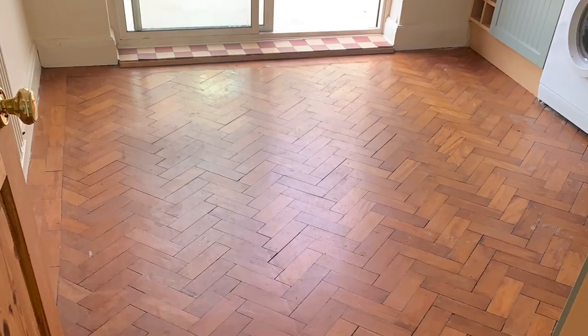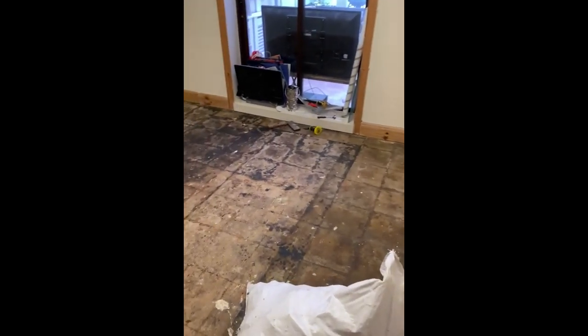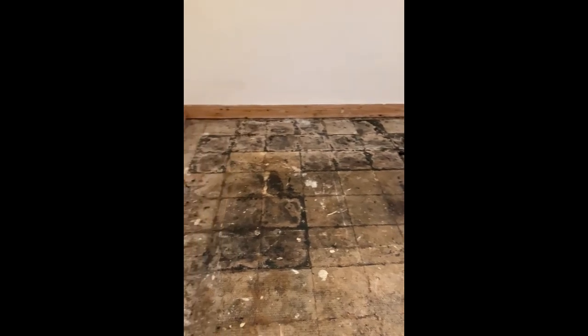How to install reclaimed parquet flooring without removing the bitumen. When we first moved into the bungalow, the kitchen had original parquet flooring and we were over the moon — we thought it must be under the carpet in the bedroom too. However, when we lifted up the carpet, we were unfortunately presented with concrete flooring.